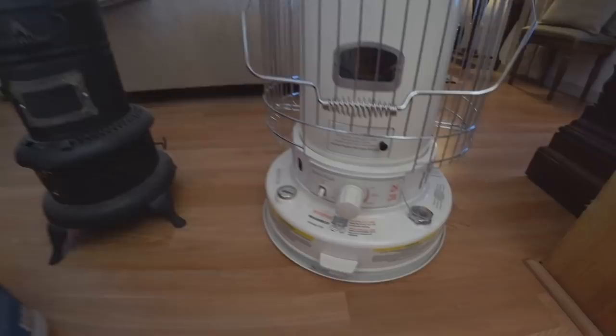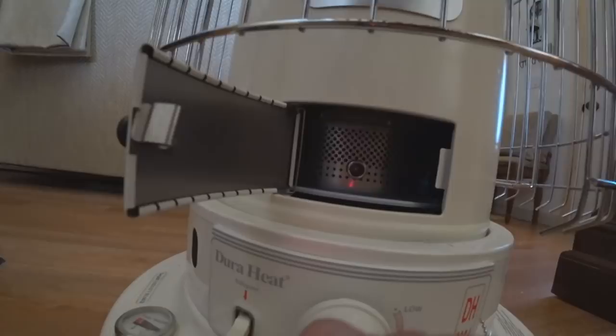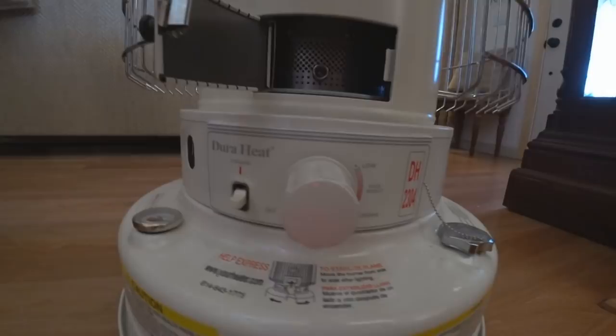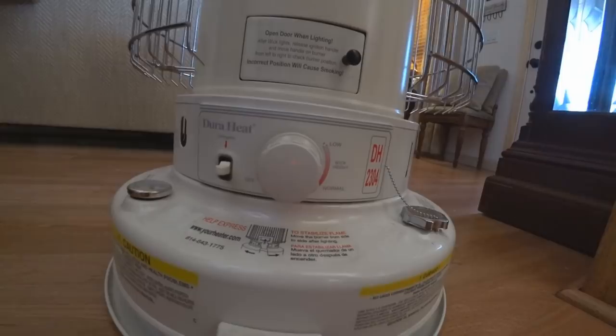I'm not going to light the one on the right because of its age, but let me show you this one. It's very easy to light — all you do is open the door and step on this lever right here. It'll take about a minute or two to warm up. Once it's lit, you just shut the door — boom, you're done.